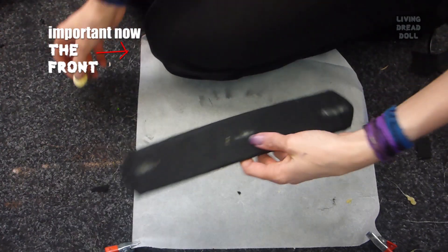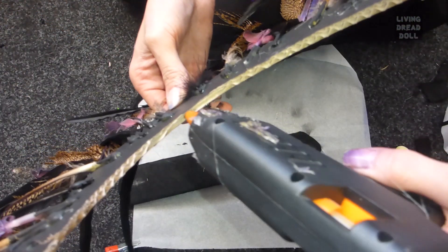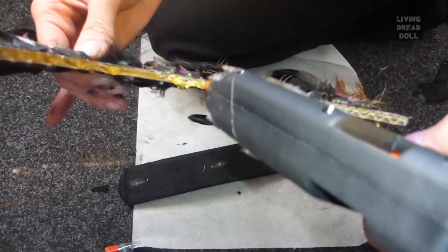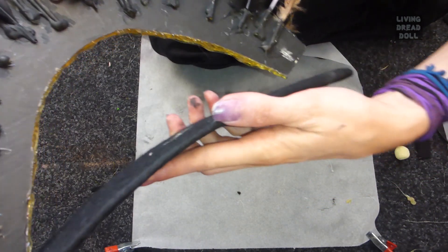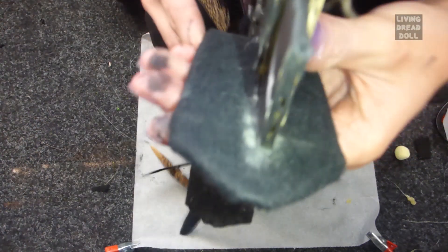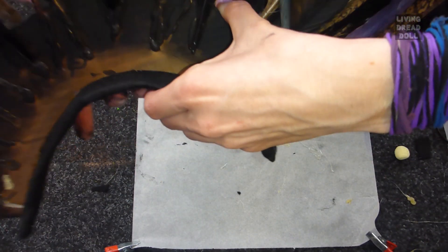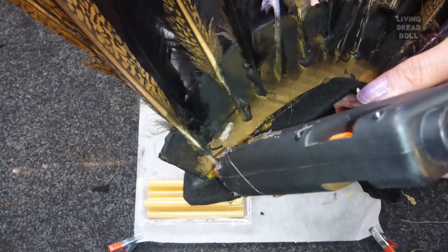Now we're going to put the whole thing together. Mark the middle at these three points. Before you glue it on, you can always practice a few times with the bottom to get it right. Try to work quickly so that you can correct it a bit — check if everything is in the middle. If not, you can push it a bit to the side. Press firmly. I call this glue welding — this way you get more sturdiness.